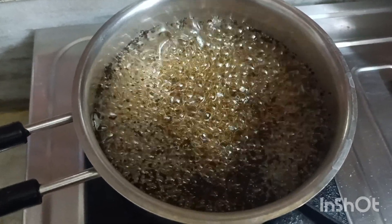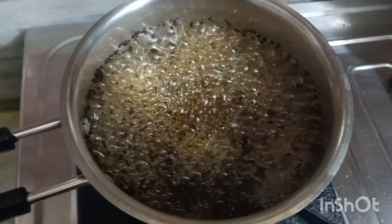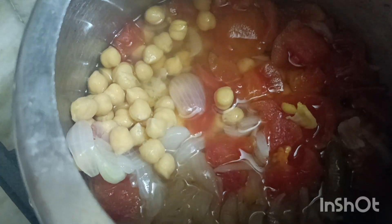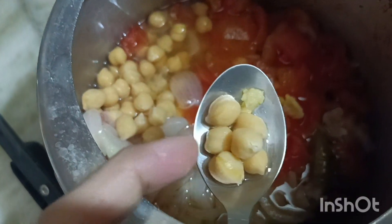When you try it, you will know how to make it. I have cooked it and will now put it in the bowl.